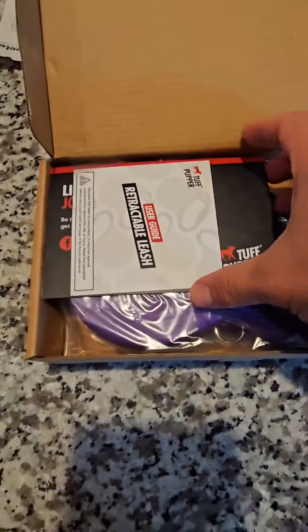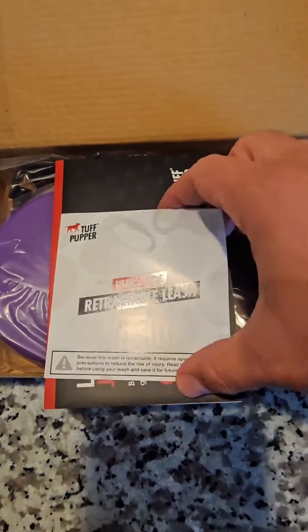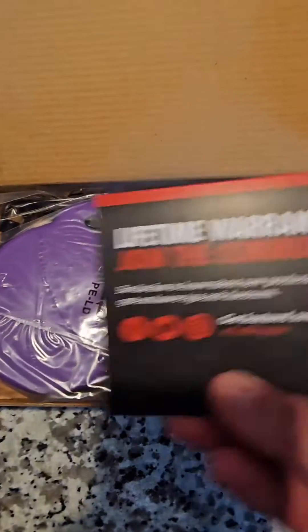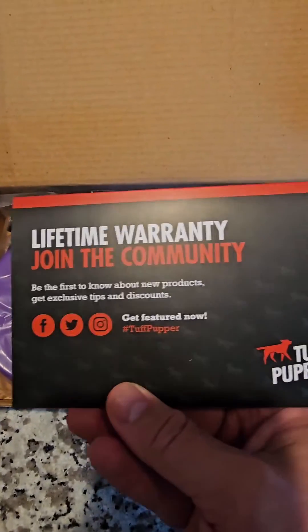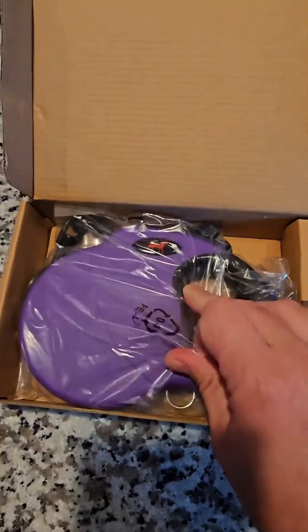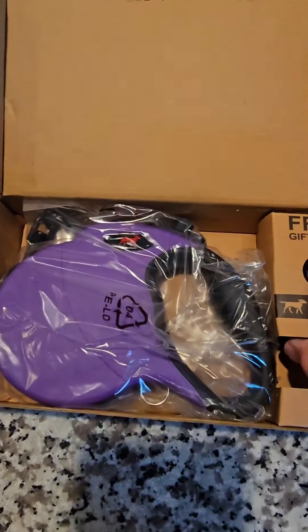Go ahead and open the box here. So obviously you got some user guides, some warranty information, and then here it is in the package. And then they've got you some poop bags here, which is pretty cool — a little poop bag holder, so that clips on. And then here's your retractable leash in the package.